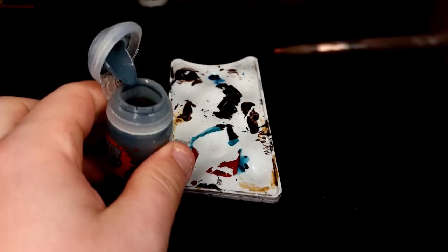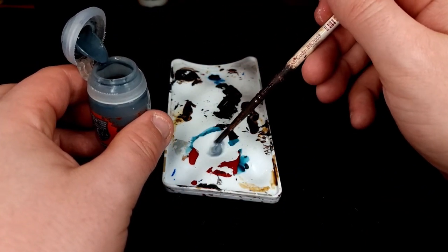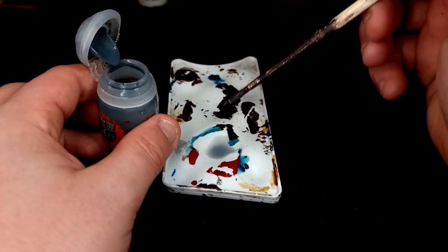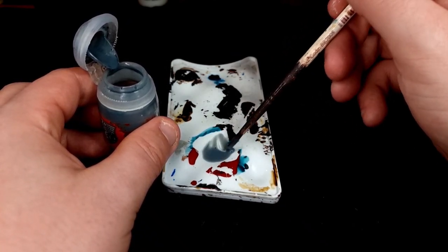Just bear in mind that this isn't an exact science. If you get it a little bit wrong and you've got a little bit more Apothecary White in there than Contrast Medium, it doesn't matter. As long as your Apothecary White isn't straight out of the pot onto your model, you're going to be absolutely fine.